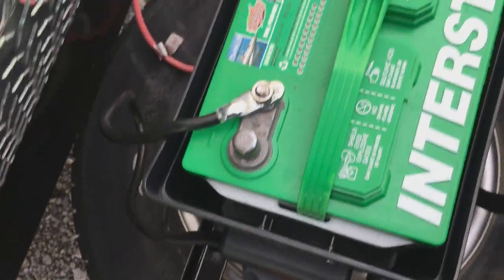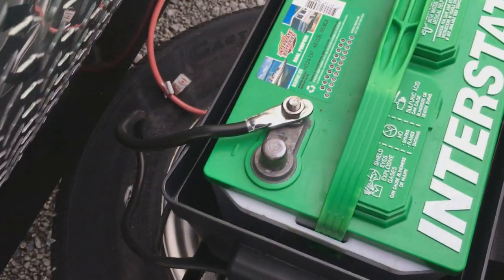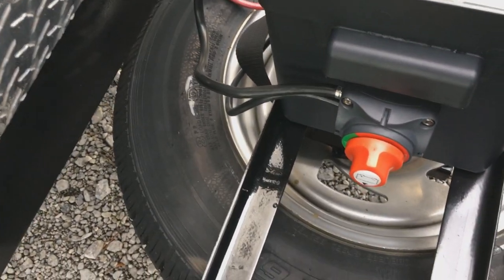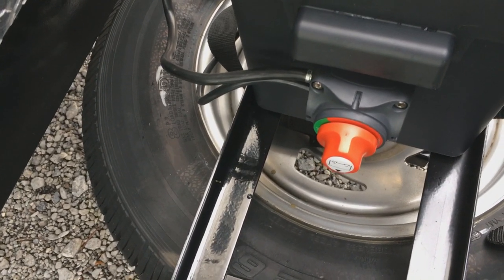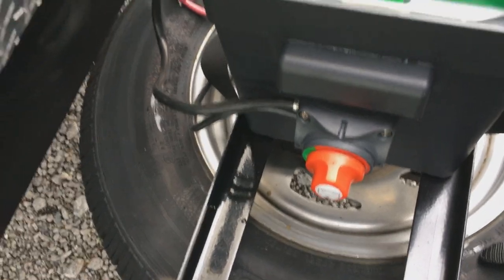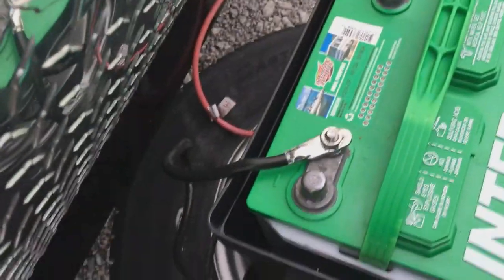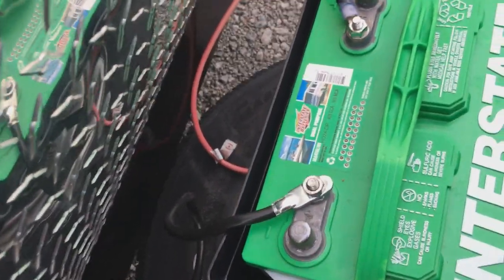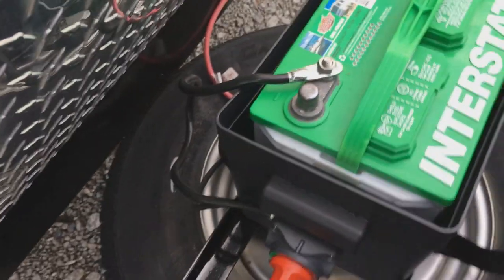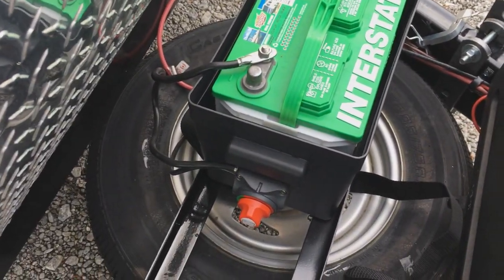Everything is installed, terminals reconnected, and we are done. I'm going to test it and verify everything is okay and that it's actually doing its job, but I have no doubt that it is. I put a little bit of terminal grease on that connection to make sure it's going to be okay. Got it positioned back where it was, and I believe this job is done.